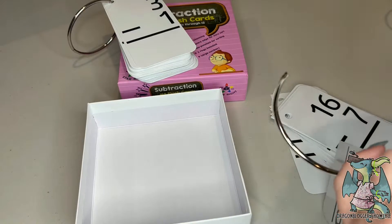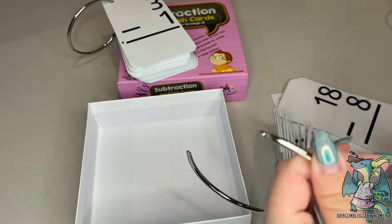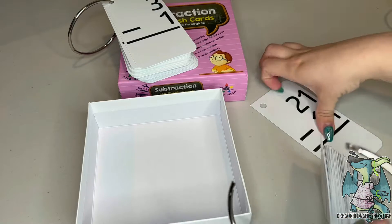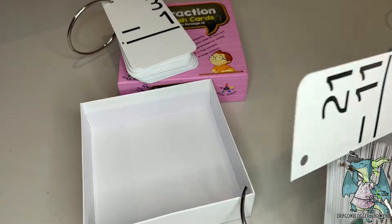It's great that these flash cards are double-sided. It gives students a chance to try and solve their problem and then have the ability to check their work when they're done. Overall, these are wonderful flash cards.